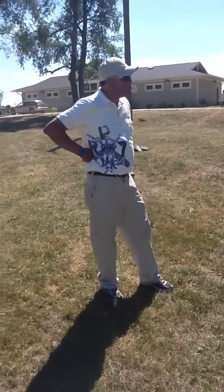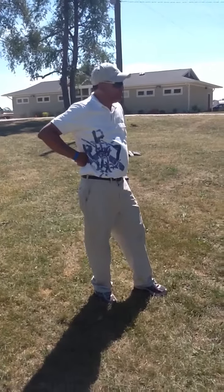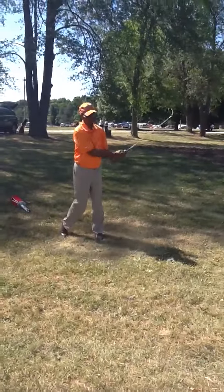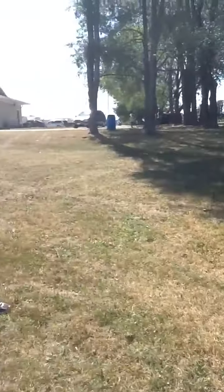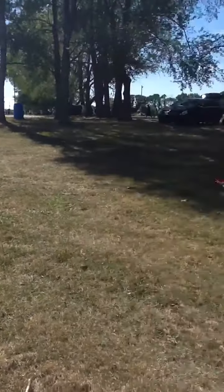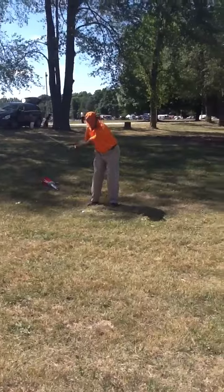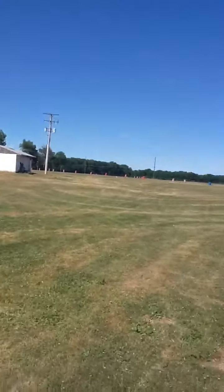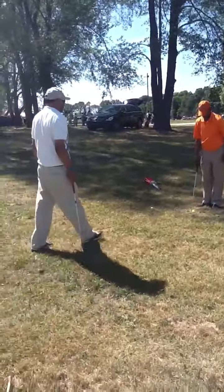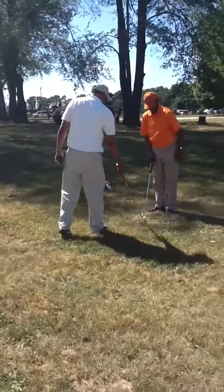I know if I swing too hard I'm going to slip. Hands coming up. Take your time. And the sweet spot — you want, when the ball comes back, you want that sweet spot.